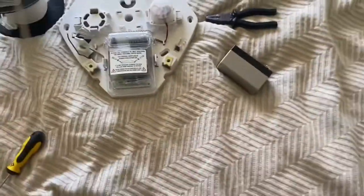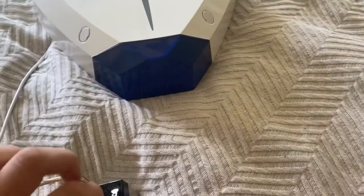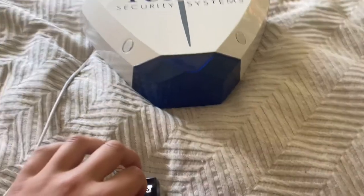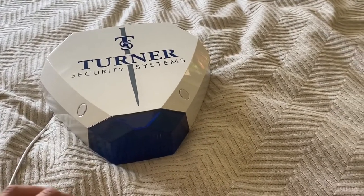We're going to wire it up now. I'll just strip that cable back. I've got it powered up. We'll do a test, and then we'll do a strobe test as well.